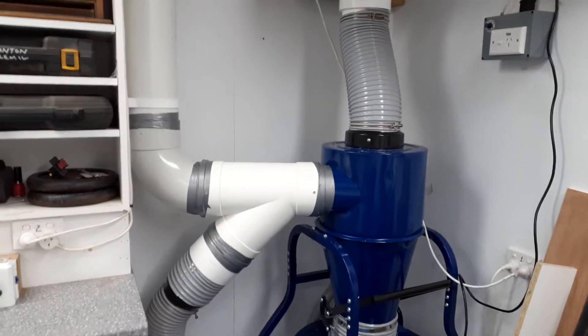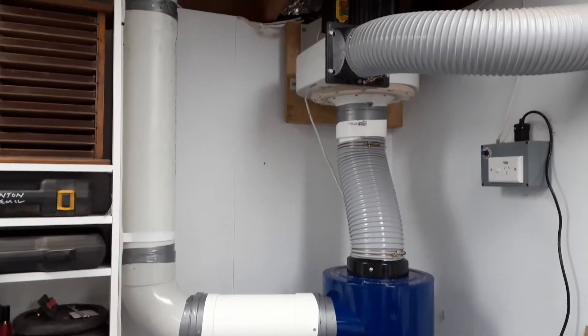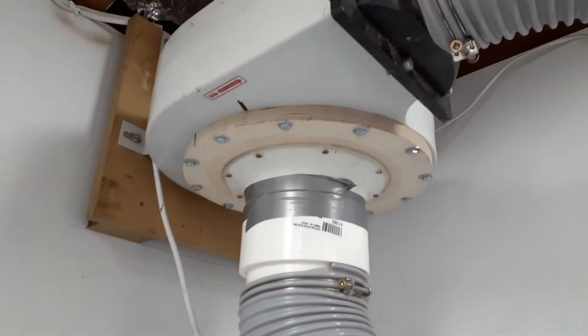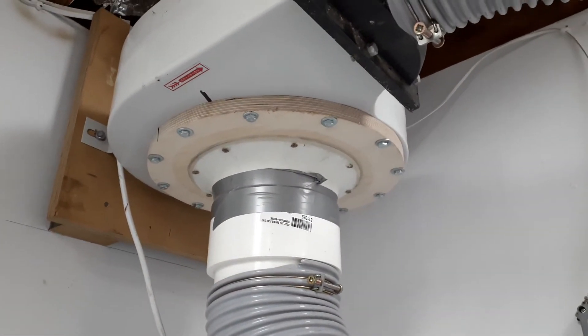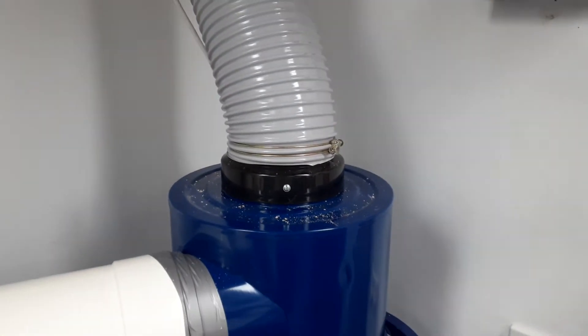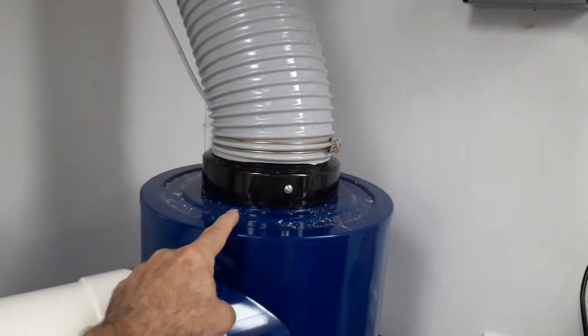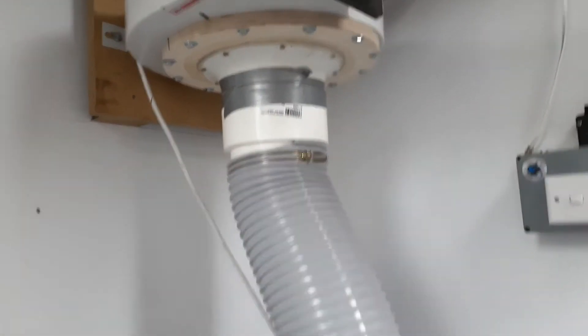This is a quick sneak preview of my dust extraction setup at the moment. I've changed to a 6-inch flange and built a kind of bell housing mount for it, coming down to the 6-inch inline separator, which has a 6-inch inlet and a 6-inch outlet. So I've gone 6-inch up here as well.